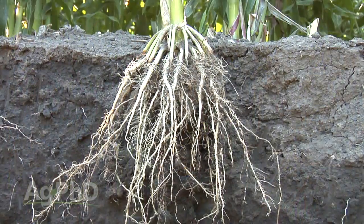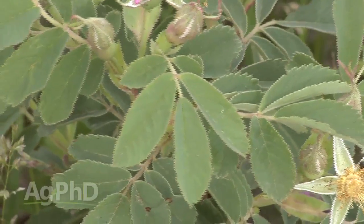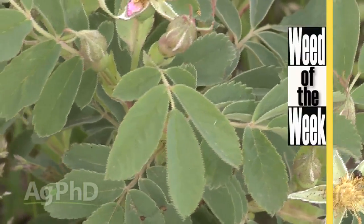Nutrient stratification is definitely an issue that farmers are aware of and trying to manage on their farms. Another situation farmers are dealing with on their farms is weed control. Can you identify this week's Weed of the Week? Let's take a look.